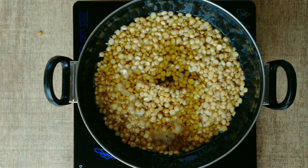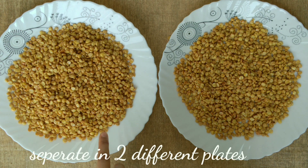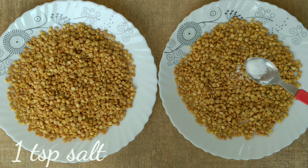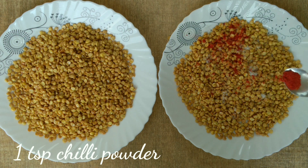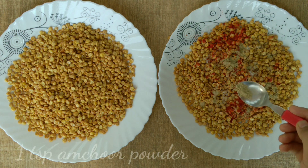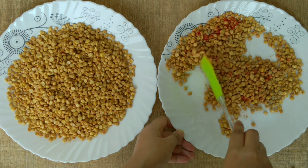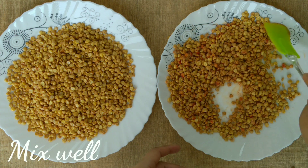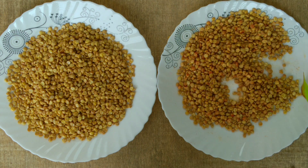Now we will remove the dal from the pan. We will add 1 tablespoon of salt and 1 tablespoon of amchur powder — the amchur gives a tangy flavour. Mix it well with the dal and spices until everything is combined.